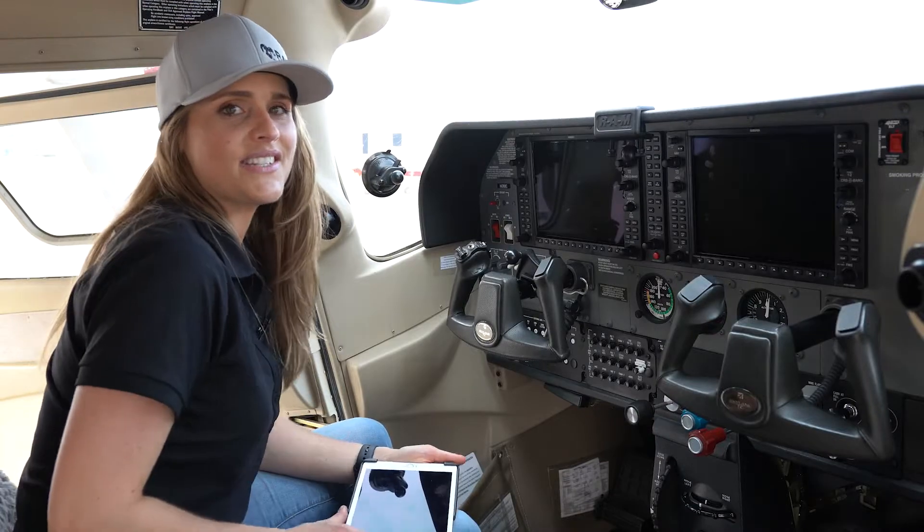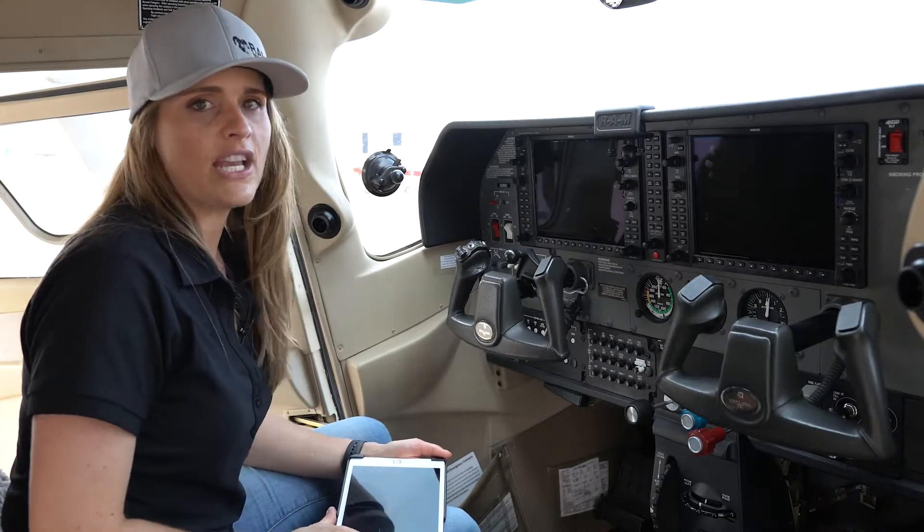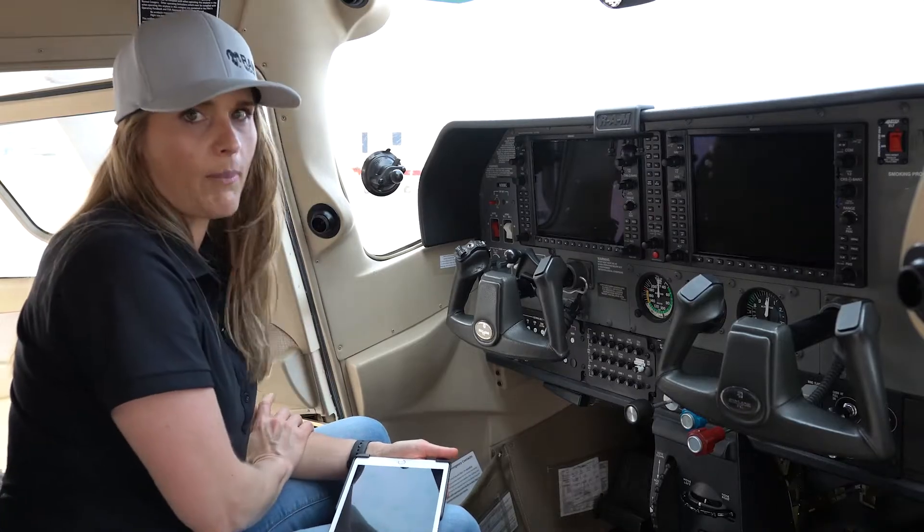We're outside of Galvin Flying in Seattle, Washington, so we can show you some of our solutions for fixed-wing aircraft. I'm sitting in a Cessna 182 and as you can see there are a lot of different locations that you can mount your device to, but one of the most popular locations and the most popular mount that we make is the yoke clamp mount.